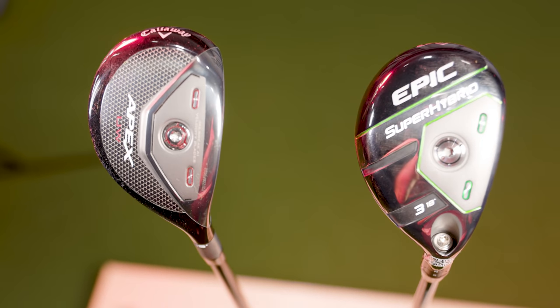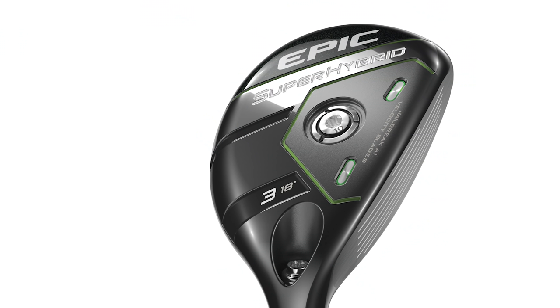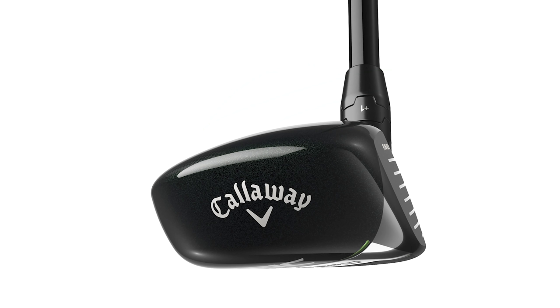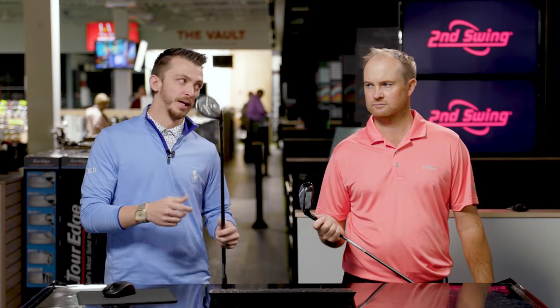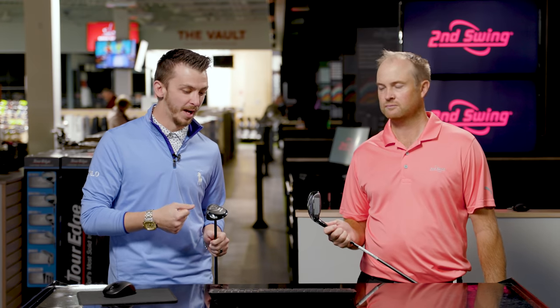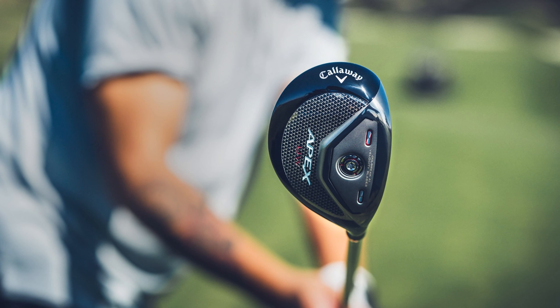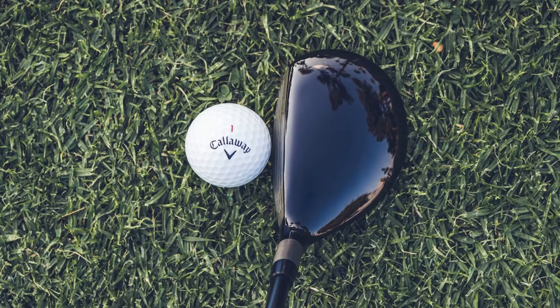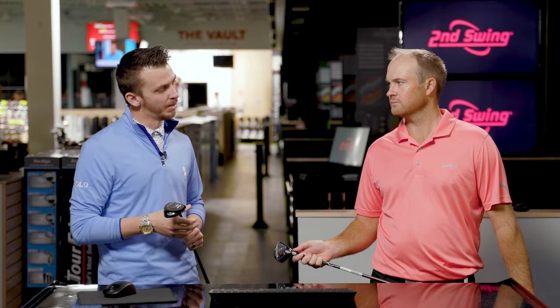We've got the Callaway Apex UW, which recently came out. Phil Mickelson had a lot of input on the design. We also have the Super Hybrid — a new generation. Both designed to go far. We're comparing them head to head. Starting with the Apex UW: there's no lie angle adjustment, no loft or lie adjustment — it's a bonded setup, which makes it lighter so they can push all the weight back into the head. It comes in 19 degrees, which is what we're testing today versus 18 degrees in the Super Hybrid. I'd expect this to launch a little lower and spin a little bit less.